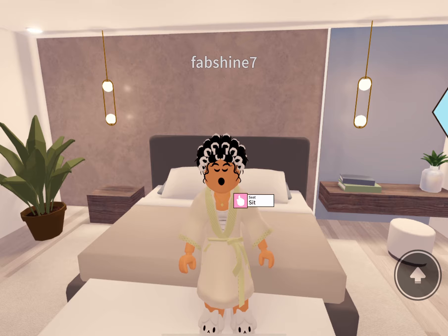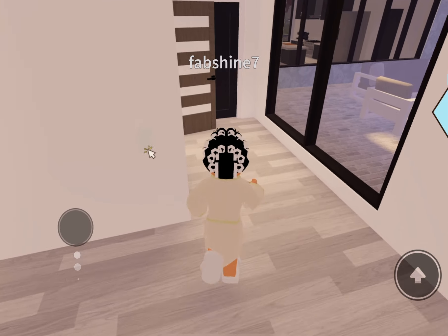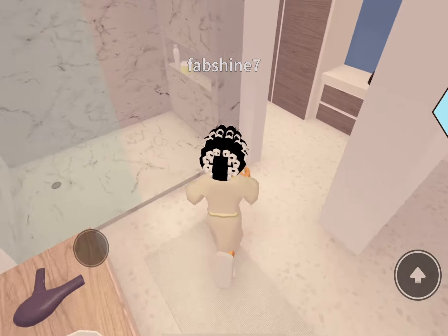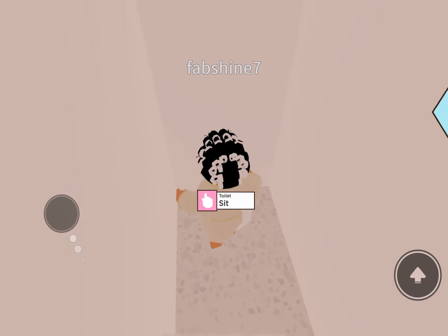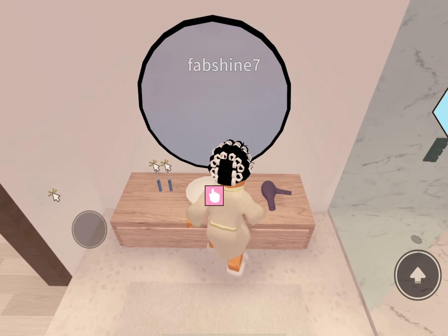Good morning guys! Today in this video I'm going to be doing a get ready with me to go to a night out, but this version is going to be Roblox Bay Avenue. If you guys haven't seen this type of video, it's like a get ready with me to go out. Before I even start, make sure you like and subscribe and turn on your notifications — let's get into it!